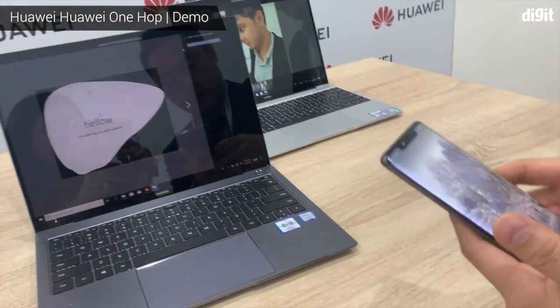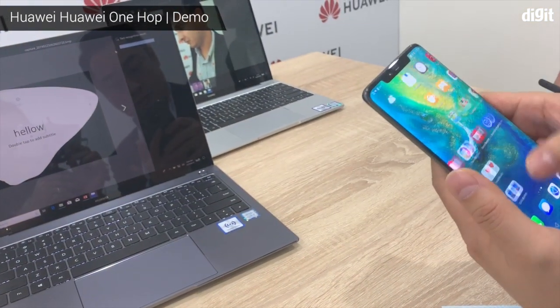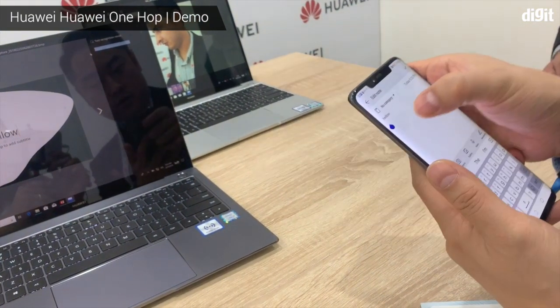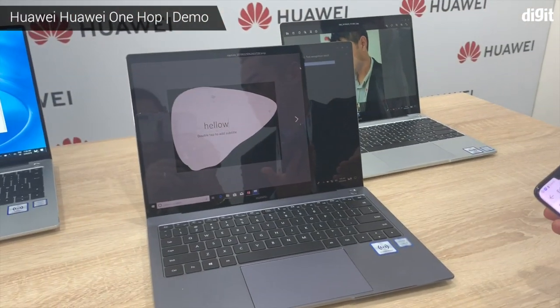Copy it and paste it. That's pretty great.